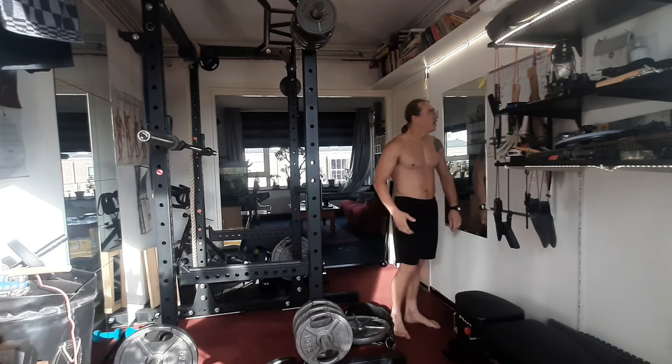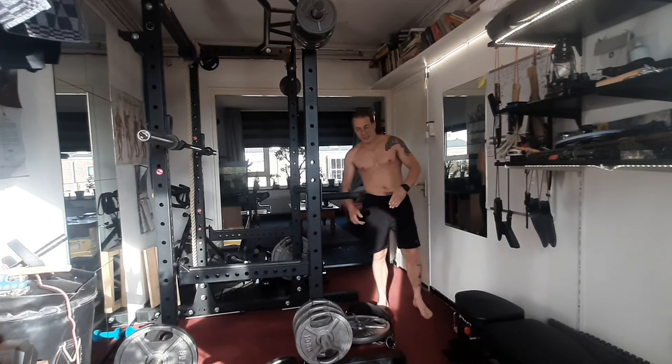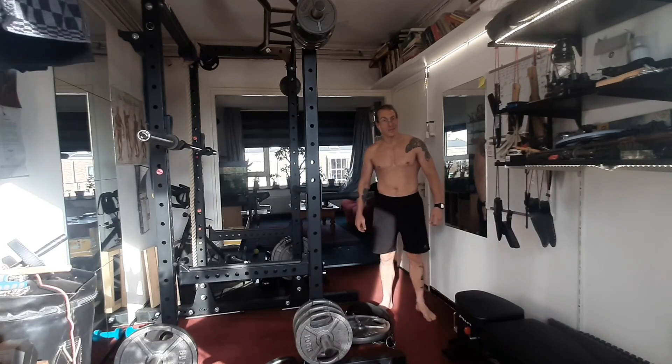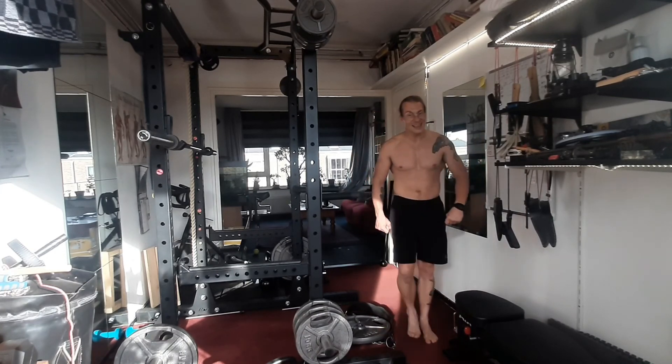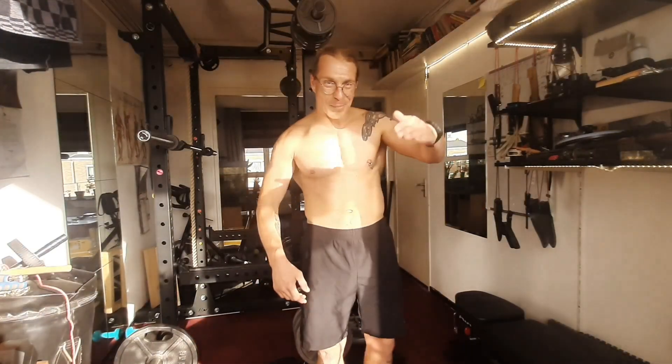In just a couple of minutes, still got 63 reps with 25 kg — and that's gains! Shout out, game on, salute, goodbye.